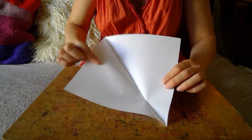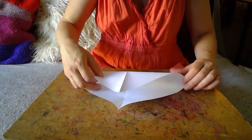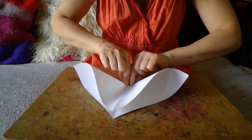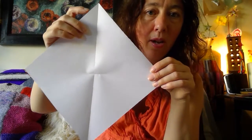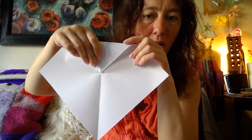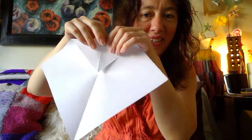Our next step is to do another diagonal, but not all the way across — just as a pinch. Folding it over and simply pinching the middle, just to get a halfway point. So hopefully it's looking like this. Our next step is to take the top and fold it down. Take your time — we're aiming for precision here as part of the satisfaction of origami.